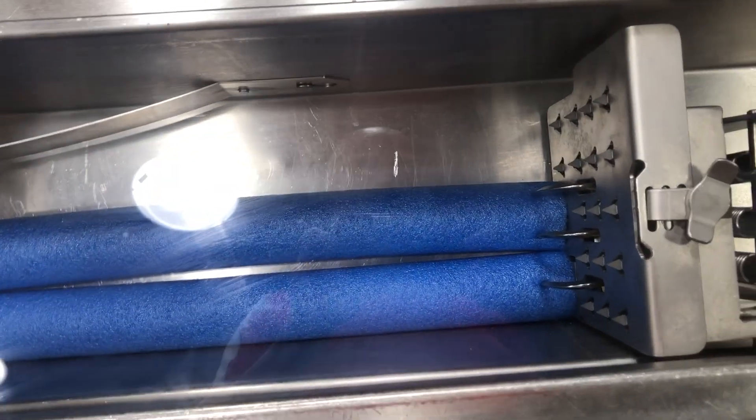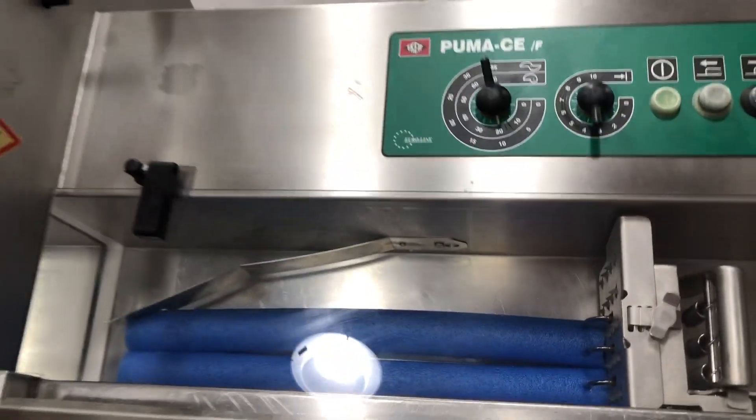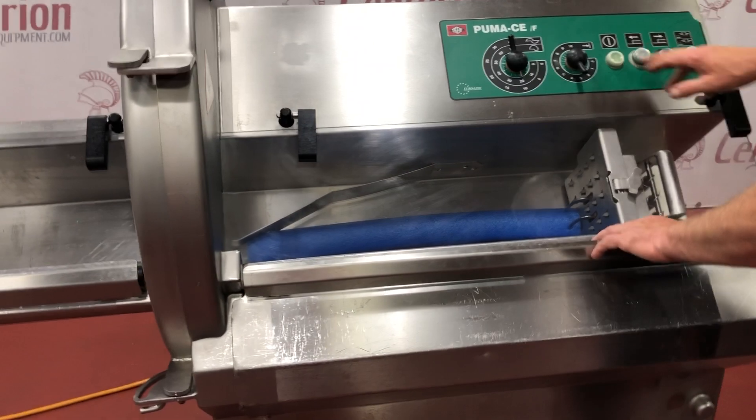We've got a couple of foam pool noodles in here, and we've got it set up to slice at about 10 millimeters. So we'll go ahead and start it up here and let you see it work.